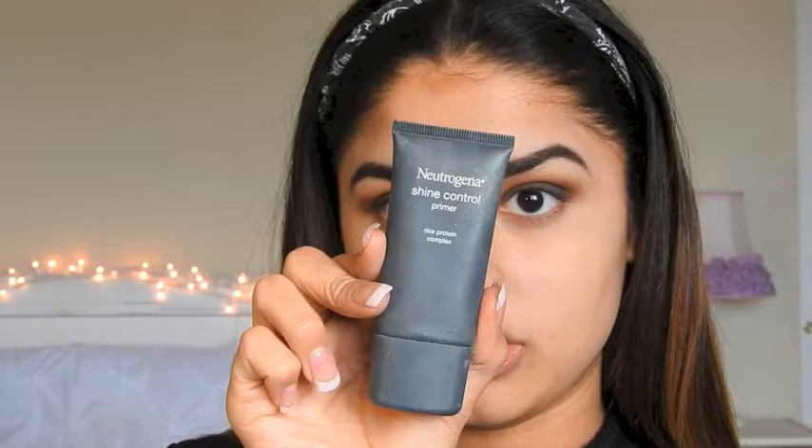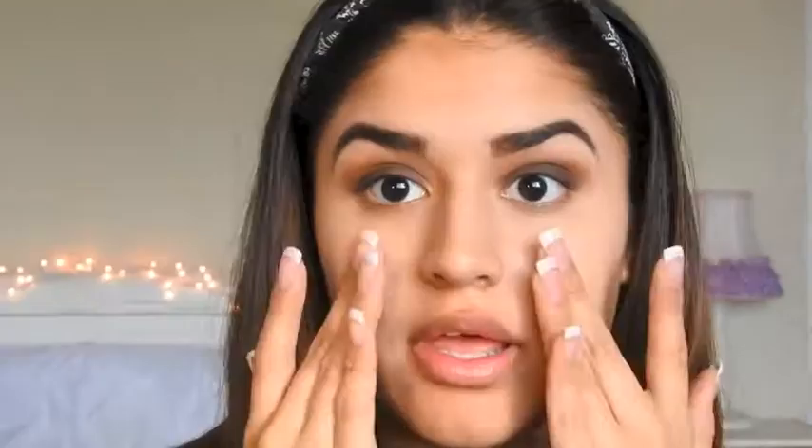So I am going to prime my face with my Neutrogena Shine Control Primer, just putting a little bit of that on my fingers and applying it.